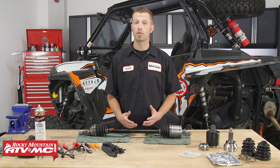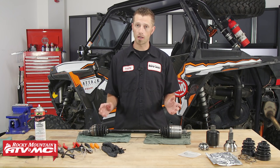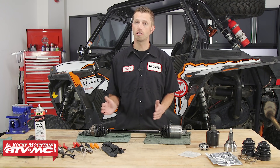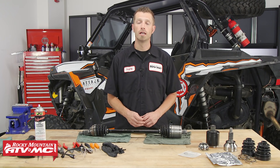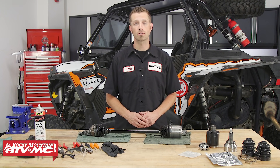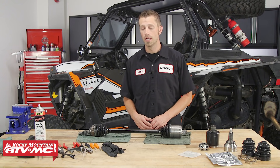When it comes to identifying whether or not you have a broken axle, some common symptoms are that you're going to start hearing a clicking noise, especially when the vehicle is turning. So if that's what you're experiencing, you may want to look into rebuilding or replacing the axle, depending on the extent of the damage.